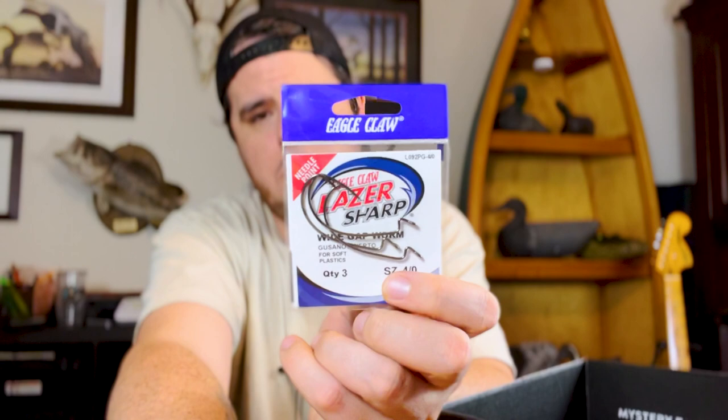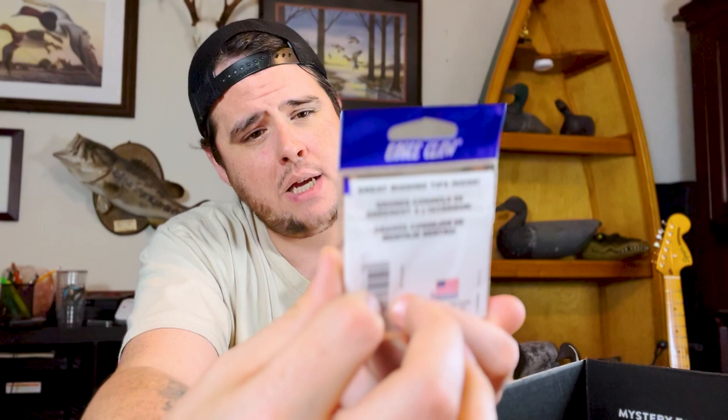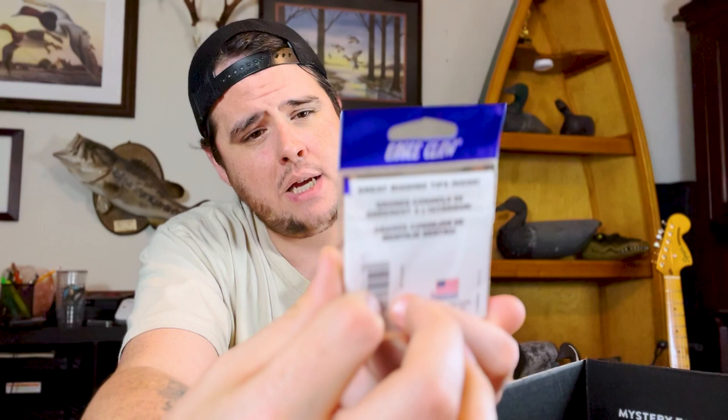One more thing in the box — that's going to be our terminal tackle for the month. We've got laser sharp hooks from Eagle Claw — looks like these are wide-gap worm hooks. That's another thing I always love about Mystery Tackle Box: they always try to include some kind of terminal tackle to get you up and running right out of the box.